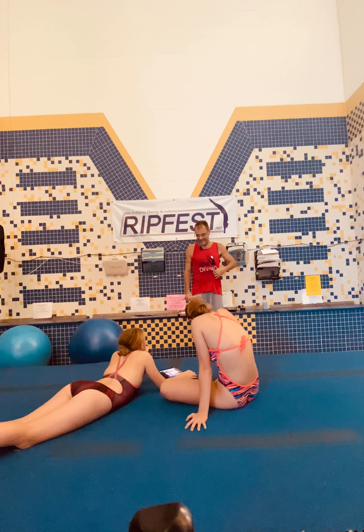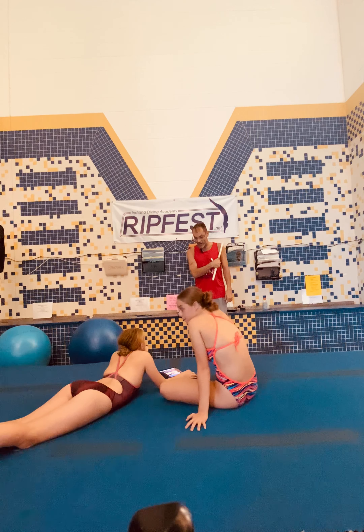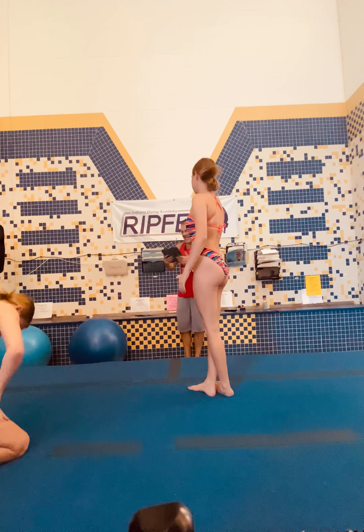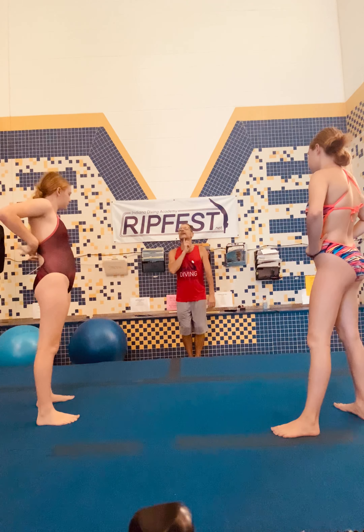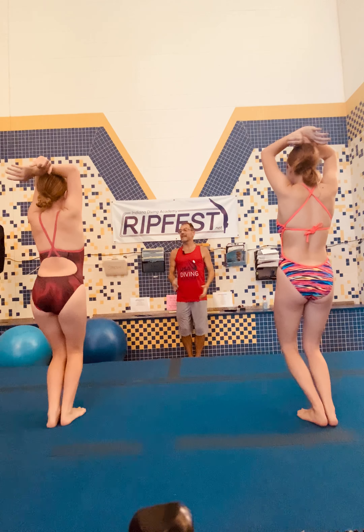A lot of our focus today is going to be on the pike to the straight — the pike to the straight. That is the cat twisting action. Our arms are going to help tell us which direction we're going to go, but we're going to focus on keeping our arms up.